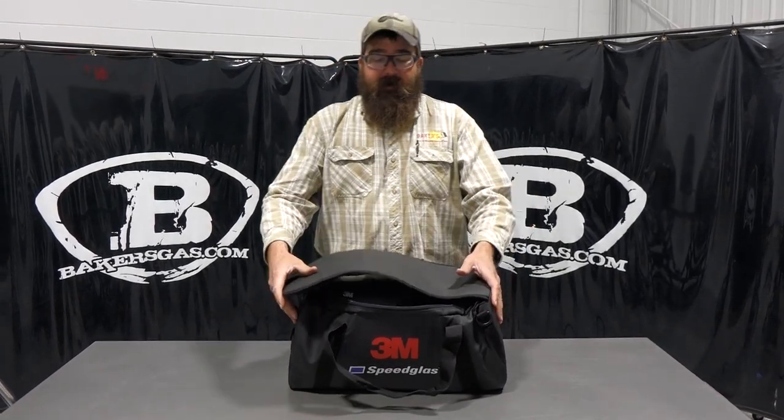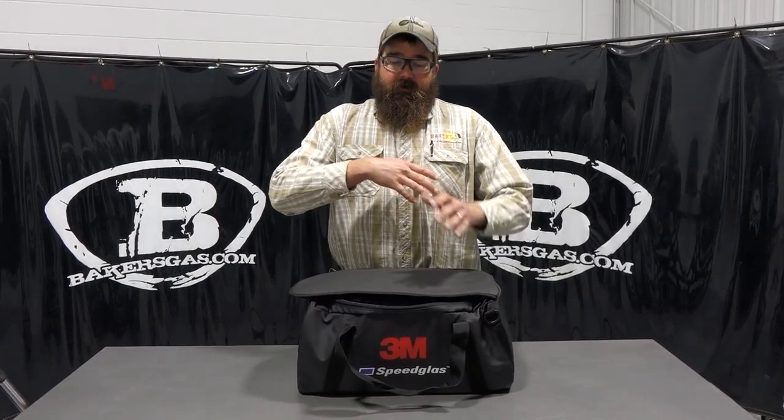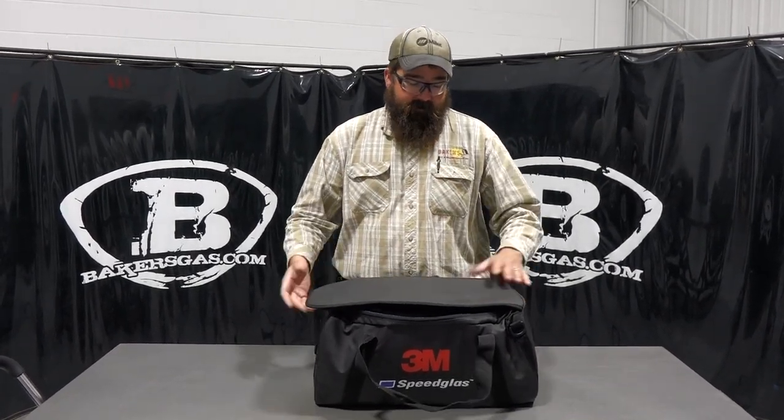Hi, I'm Andrew with Baker's Gas. We're here today with 3M's G5-01 PAPR system. What I'm going to do in this video is go over the features of this unit, how it works, functionality, and we'll put it on to show everything going on. Let's tear right into it.